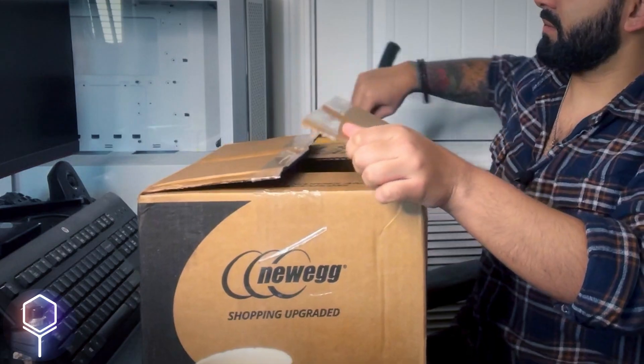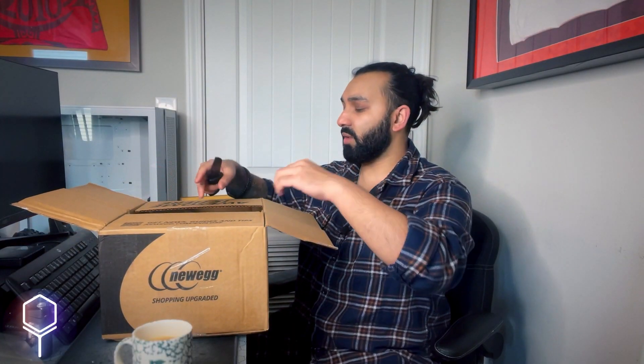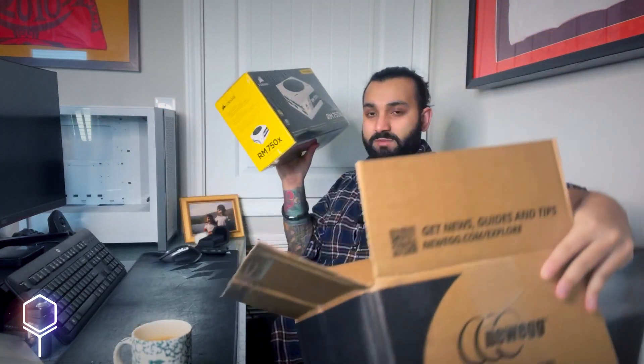I got this PSU for $115 from Newegg. I'm doing a white build, so I wanted a white power supply unit, which narrows down your choices. I also like Corsair because they seem to have a good track record with power supply units.